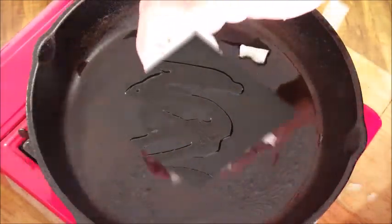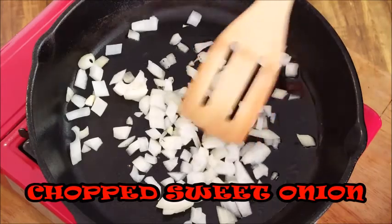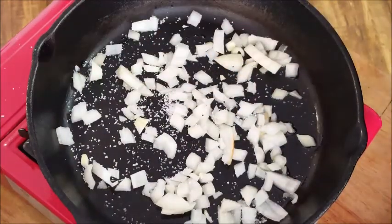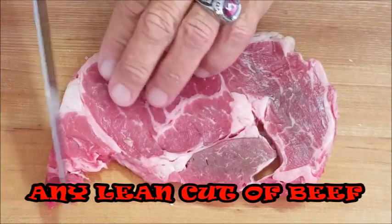In a skillet over medium heat, just add some extra virgin olive oil and we want to sauté some onions. You can use any type of onion you want — I'm just using sweet onion tonight. Throw in a little salt to help that sweating process, then we'll start on our steak while the onions are cooking.